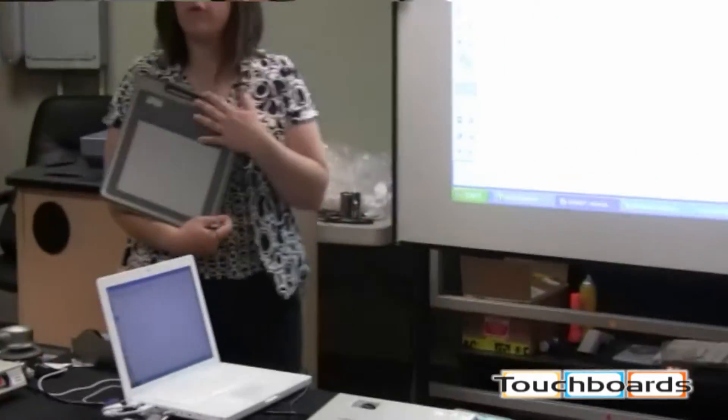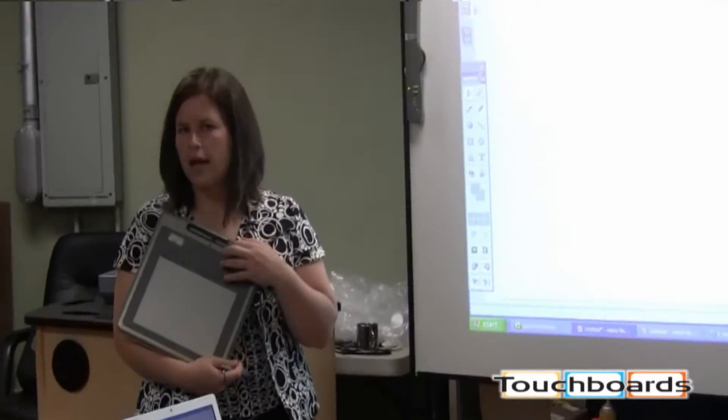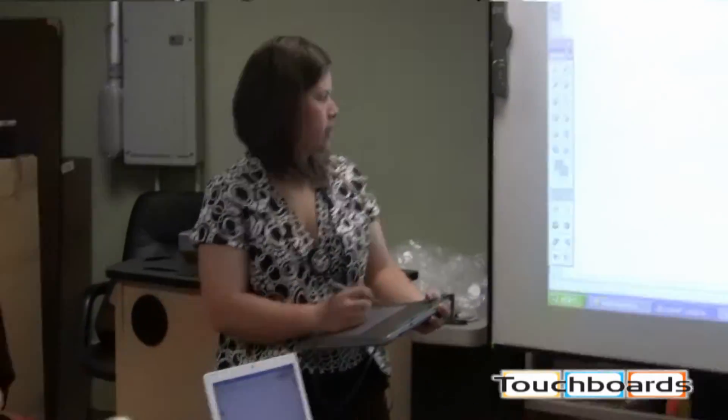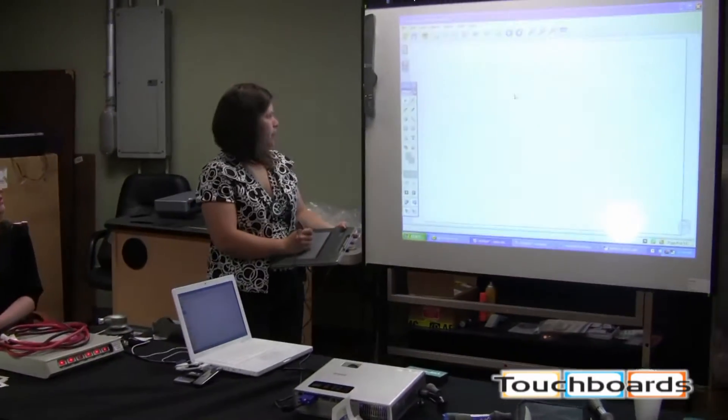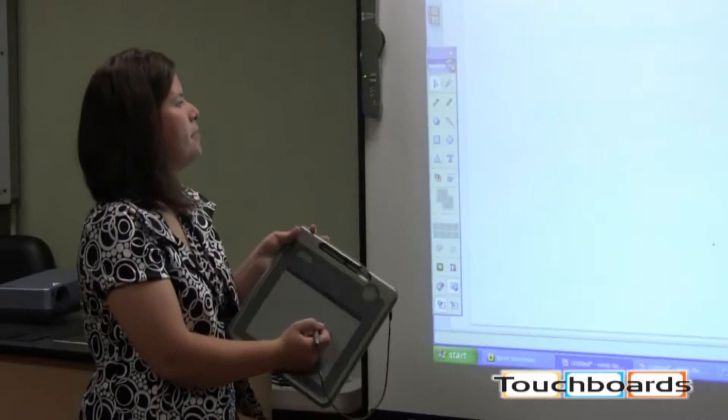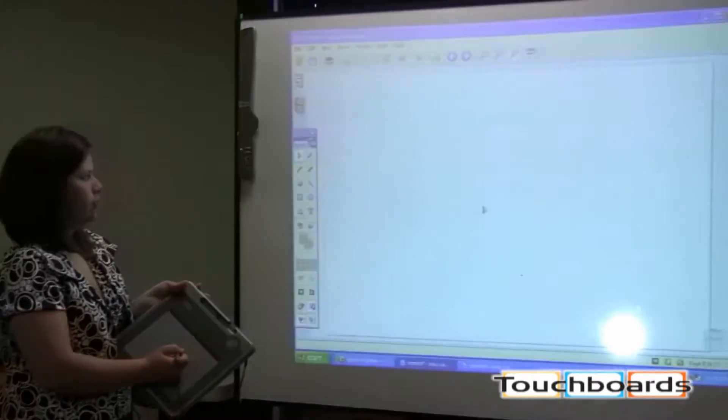This pad will allow you to be mobile in any environment, whether it's a classroom or even an auditorium, and control everything that's going on with your computer. So right now, I'm just hovering, not actually touching the pad with my mouse, and you can see it moving up on the screen.